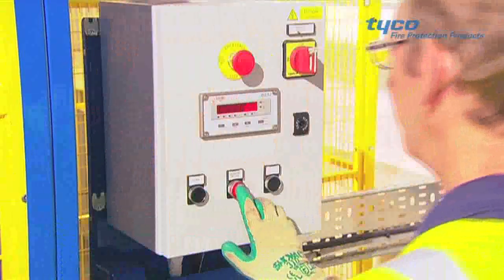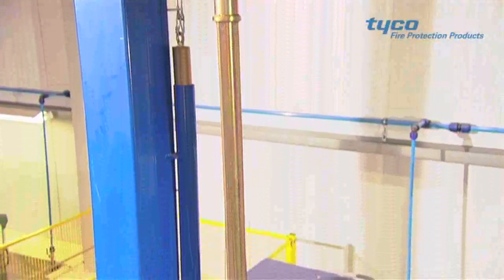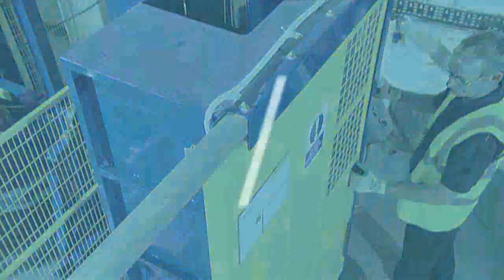the cylinder is placed into the valve replacement machine, where a refurbished valve is fitted and tightened to a specific torque to ensure the seal meets with the manufacturer recommendations.